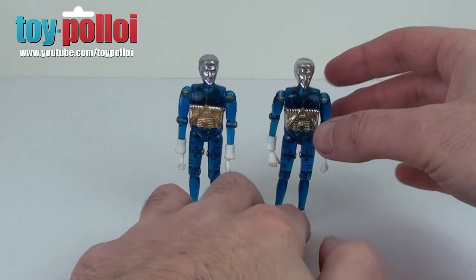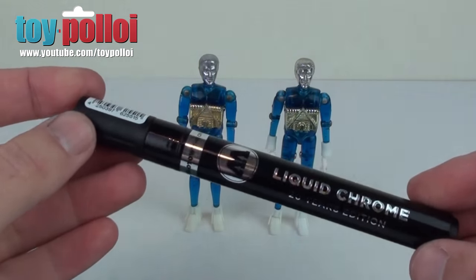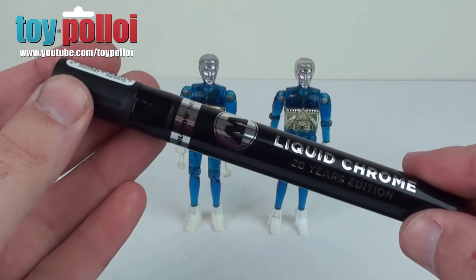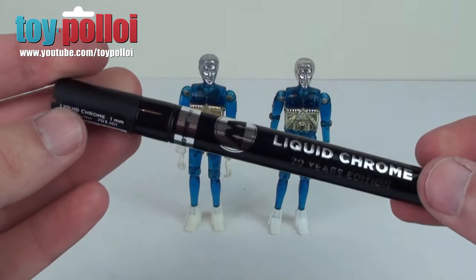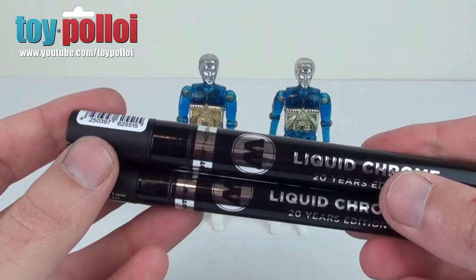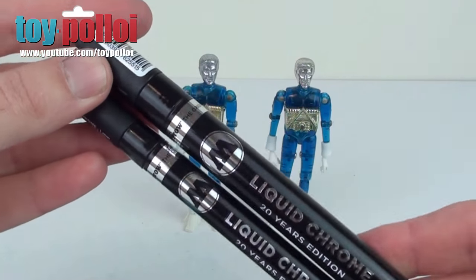But obviously things move on and since then I've found a new way of chroming that I want to have a go at here and see whether it will actually look any better. You can buy these pens called Molotow Liquid Chrome. These have been out for a few months now. I picked these up a little while ago and I've been doing some tests on them before I wanted to show them on video. So this is a four millimetre pen and I've also got a one millimetre nib pen here. These are about seven pounds each.